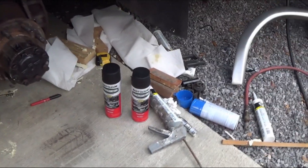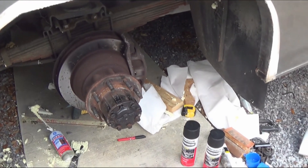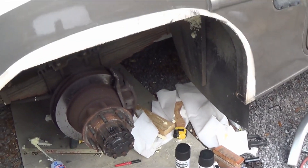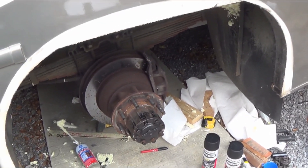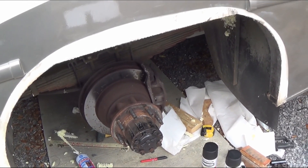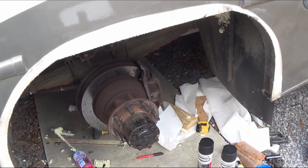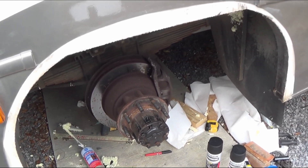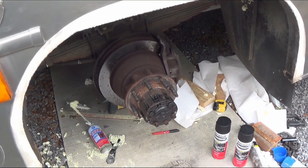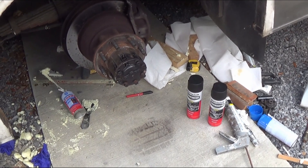Spray the undercoating under here, put it back together — but be very careful with your tires. Your family's life is worth more than a thousand dollars, or whatever it costs to change all these tires. I think it's about $1,200 to change six tires, which is what it's going to end up costing me. All right, let's go ahead and spray the undercoat.